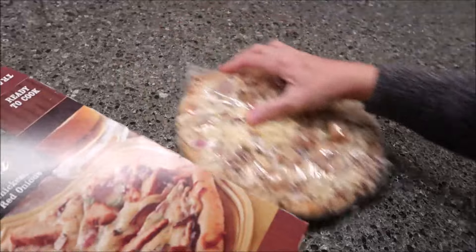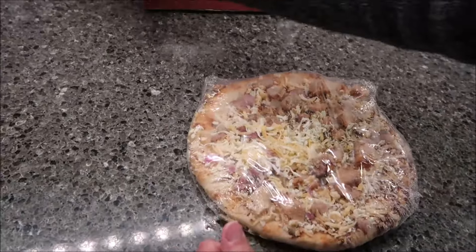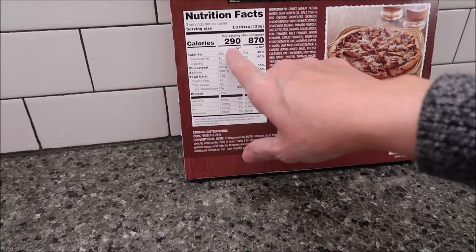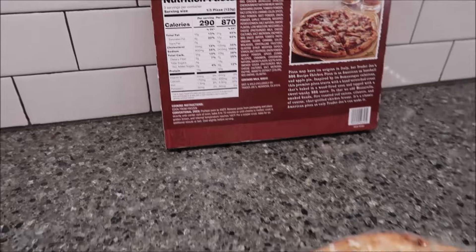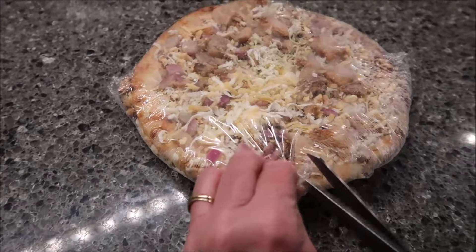That is a smaller pizza. The whole pizza is only 870 calories, so a third is 290 calories for the whole thing.